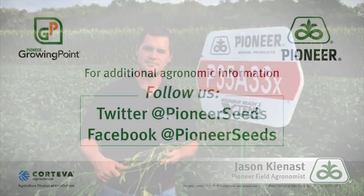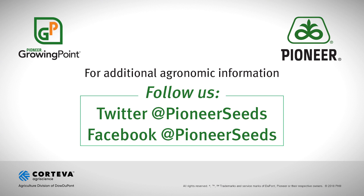For more information on placement with this bean, contact your local field agent or your local Pioneer agronomist. That concludes this Pioneer Growing Point agronomy video podcast. Visit our page on Pioneer.com and follow us on Twitter and Facebook for more agronomy insights.